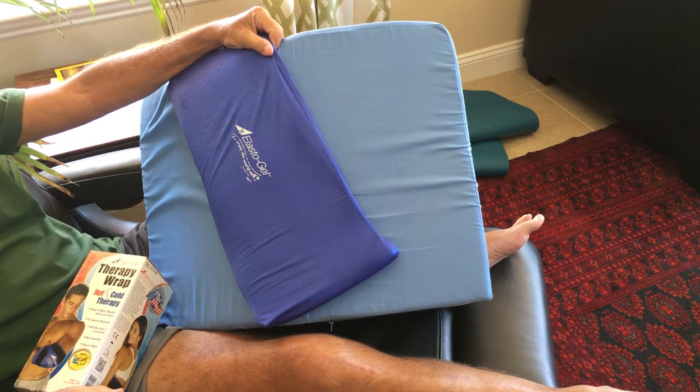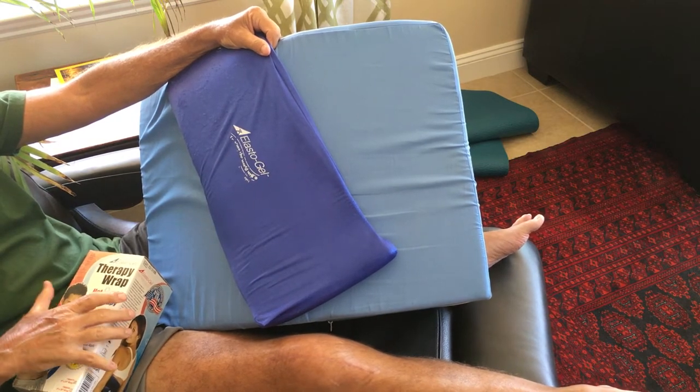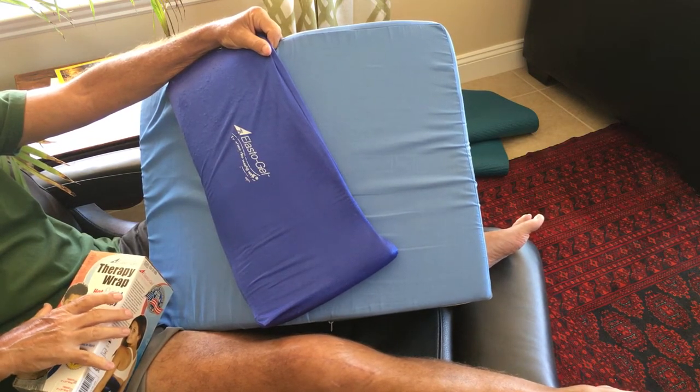Hello and welcome to MyKneeReplacementRecovery.com. Today I'm going to explain the importance of icing my knee after knee replacement surgery.